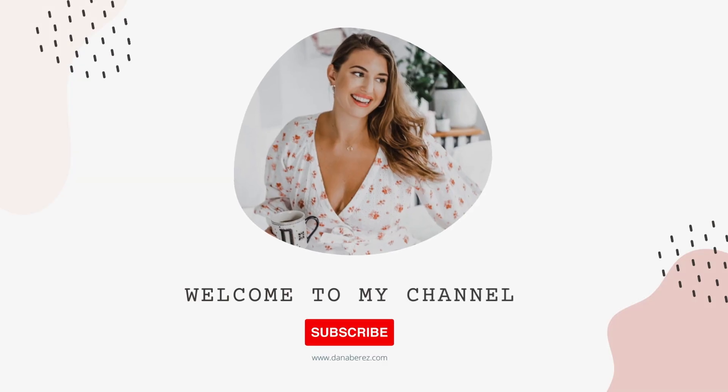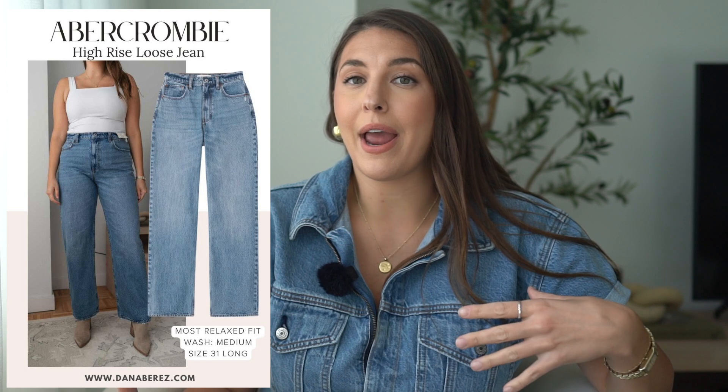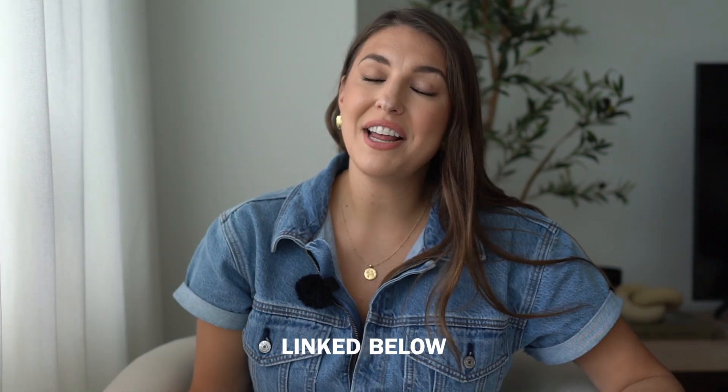Hey everyone, welcome back to the channel. Today's video I'm going to do a deep dive into Abercrombie and Fitch jeans. I have a few different styles of denim that I'm going to try on, and it's going to be a helpful video if you ever want to try out some Abercrombie jeans. As always, everything's going to be linked down below in the description box, and I also have a QR code you can scan.